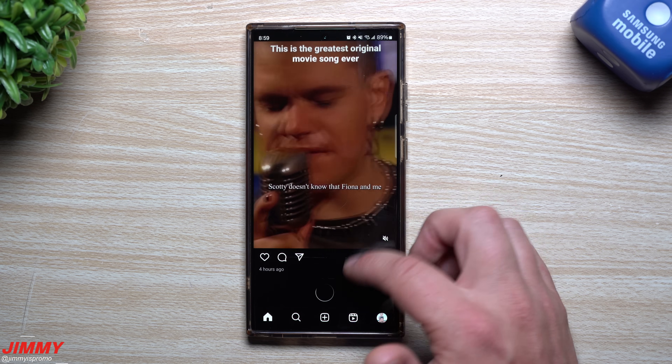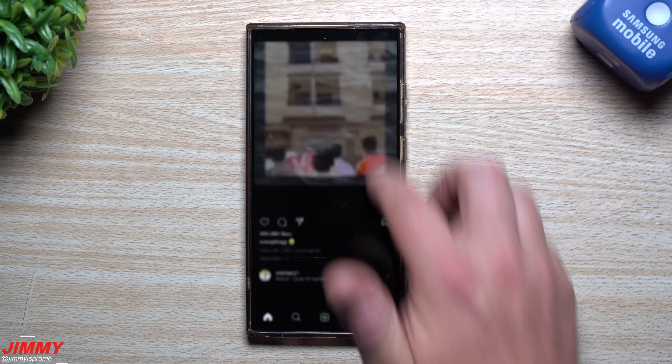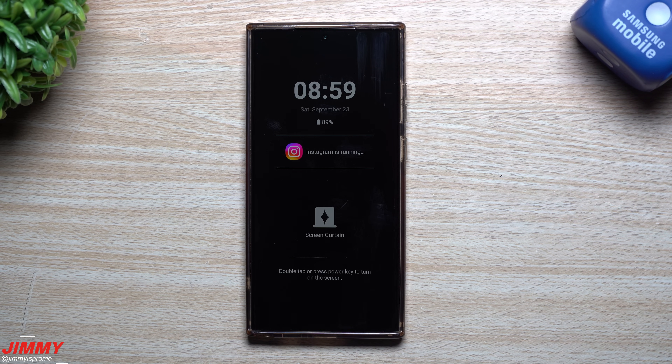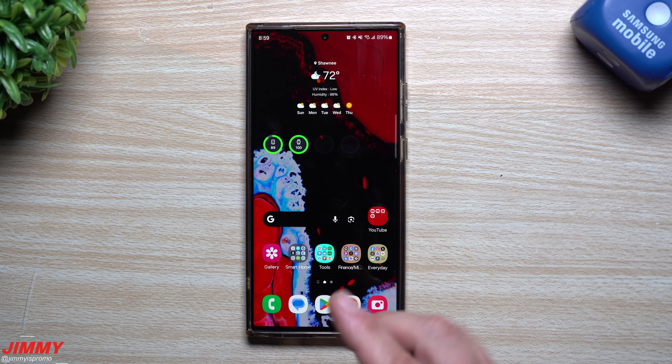Maybe you're just on the toilet, searching through all these different Instagrams, going through, and then basically you just got to get up and get out of the bathroom. Boom — you do this, you put it right in your pocket, you get out, and you're able to go ahead and resume with exactly what you're doing without missing a beat.